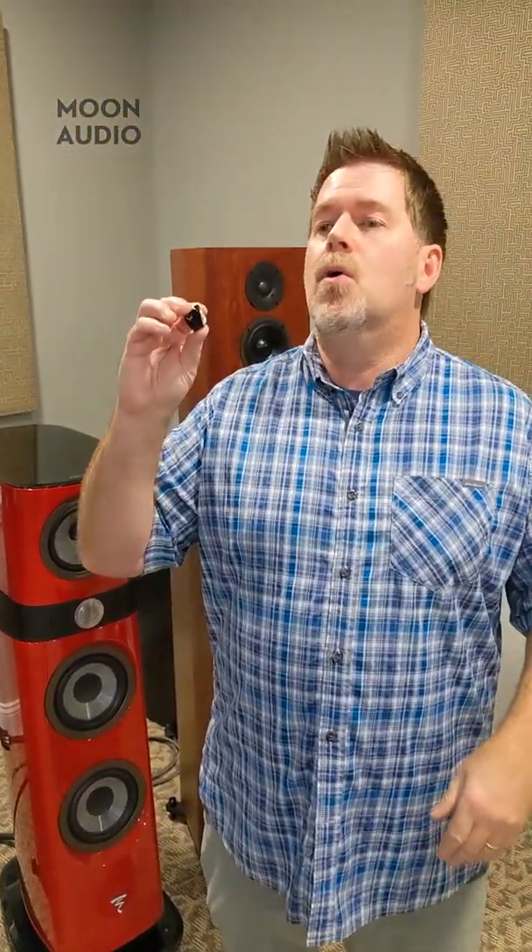So it all comes down to the ear of the beholder — what are you looking for? Do you want more analytical detail and sparkle? Something like the KSE, which is one of my all-time favorite IEMs, is going to do it for you. Do you want a ton of bass? Maybe an Empire Ears Legend X or a JH Audio Roxanne is going to get you that from an IEM. There's no perfect answer to this. Yes, more drivers can make a difference, and no, sometimes they can't. A single driver might do some things better. Let us know if you have questions — reach out to us, subscribe, email, leave your questions below, and we'll see you next week.